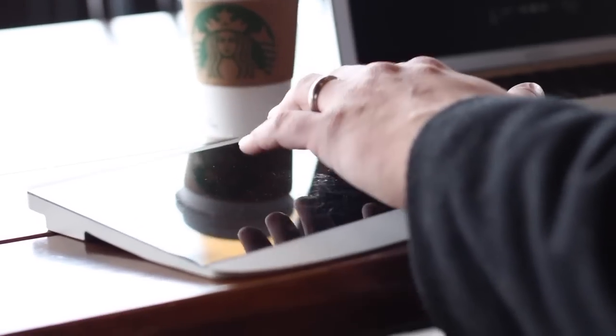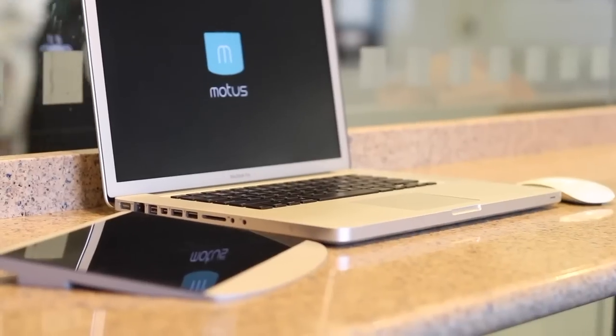With both USB and Bluetooth, MODIS not only allows you to connect to your desktop or your laptop, but to a whole variety of devices and allows for whole new arenas of control.